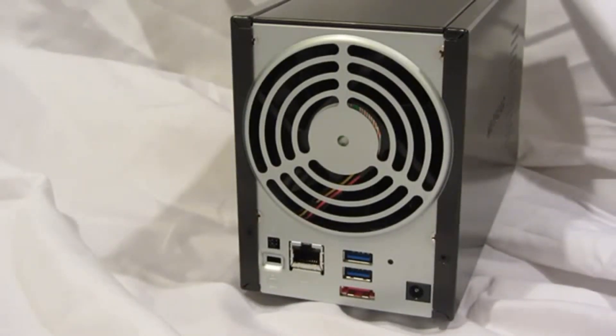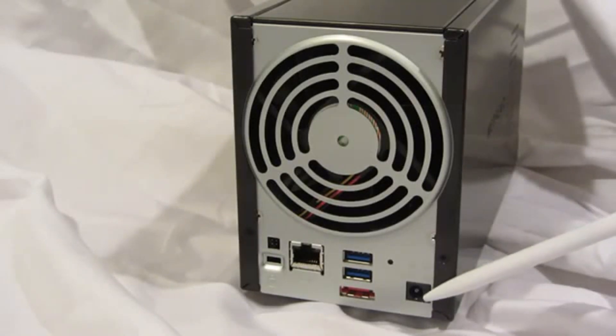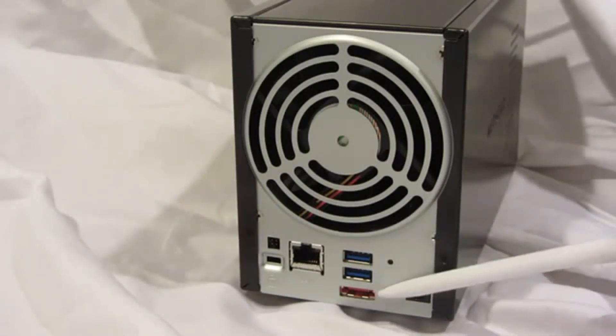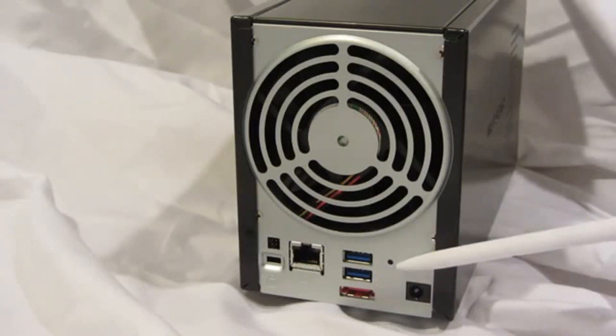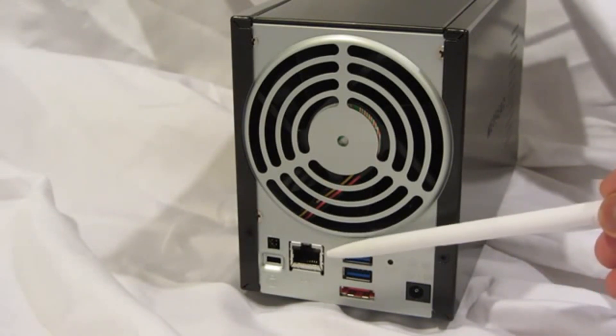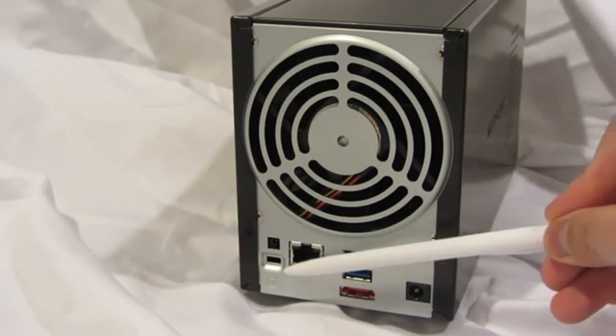And now let's take a look at the back panel of the ReadyNAS 102. We have the connector for the power adapter, two USB 3.0 ports, an eSATA port, the reset button, a single gigabit ethernet port with LEDs for status and activity, and a locking mechanism.